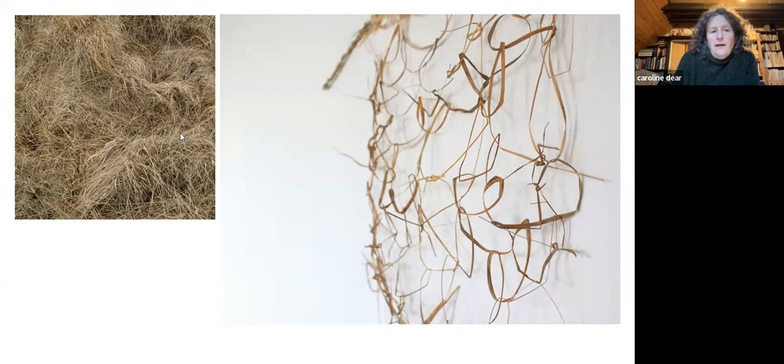Purple moor grass is one of the materials that was used quite a lot, and this is it on the left. It can smother the other plants around it, so there's a lot of it. It's Britain's only deciduous grass — it sheds its leaves in the winter, and the white leaves lie on the heather and get caught in the wire fencing when there's wind. On the right is a looping piece made out of single strands of the grass.